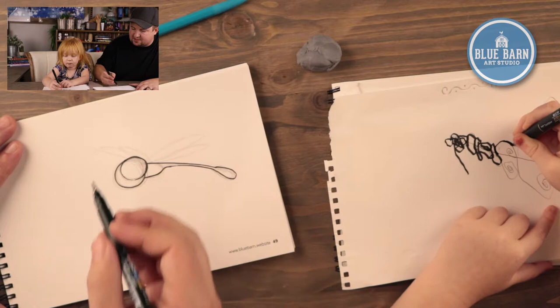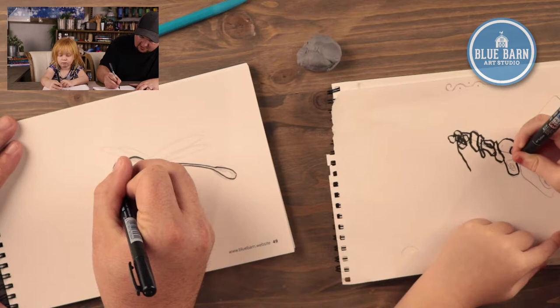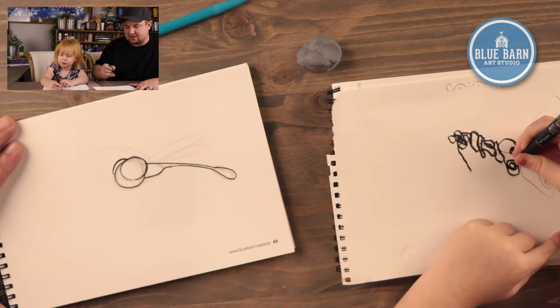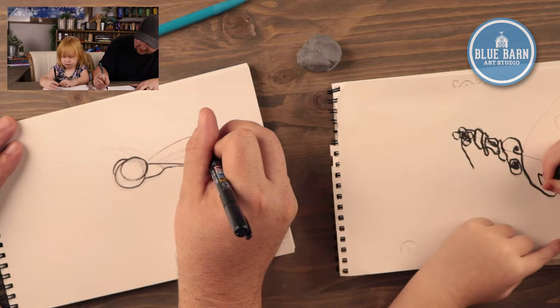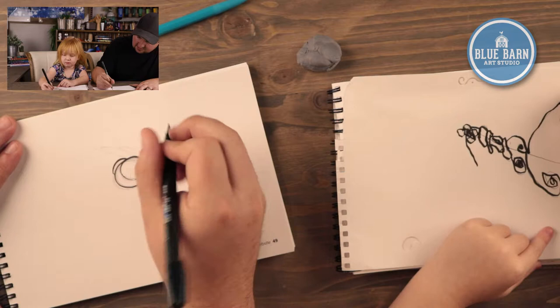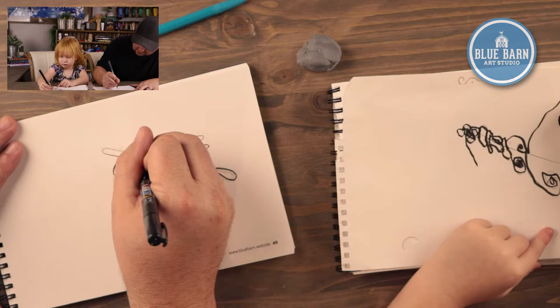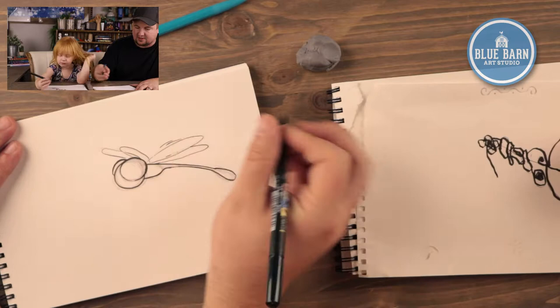Right now it kind of looks like my dragonfly only has one eye. I think you already added another eye to yours — yours has two. I need to add a second eye to mine. I have big circle wings; I'm going to add some lines for my circle wings, pushing a little bit lighter. So my wings look like dragonfly wings — they're kind of see-through. If you wanted to make your wings look like they're moving, you could add some little vibration lines. Sometimes dragonflies flutter their wings.